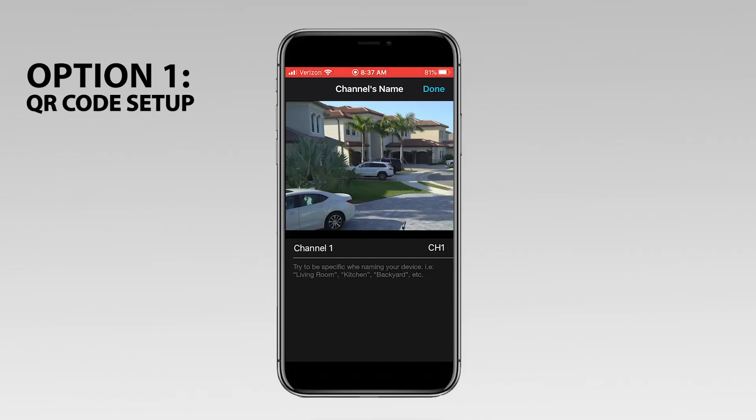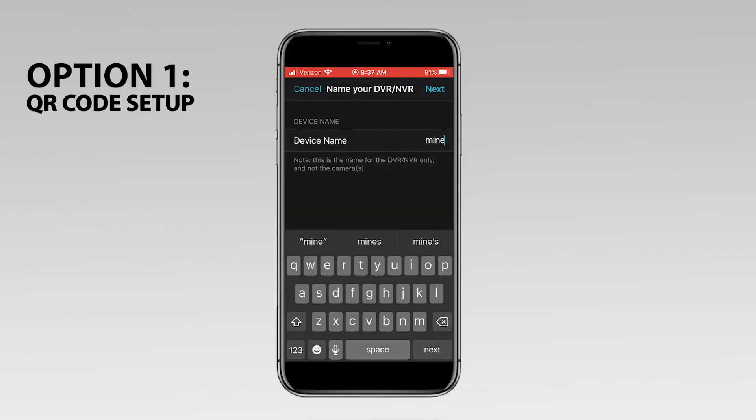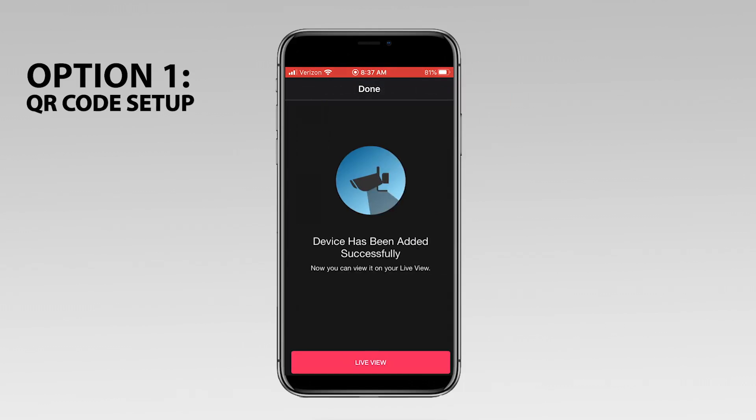Your system's live view displays. Tap Next to name your device. Your device has now been added and you can tap Live View.